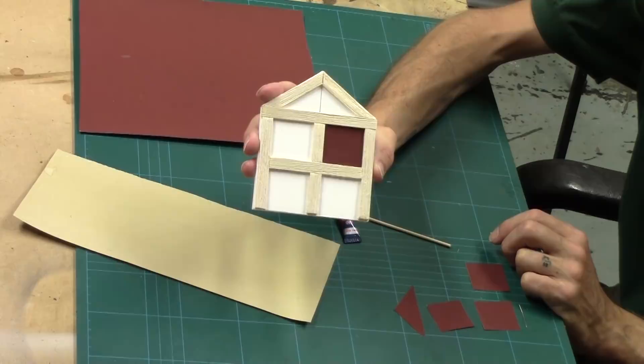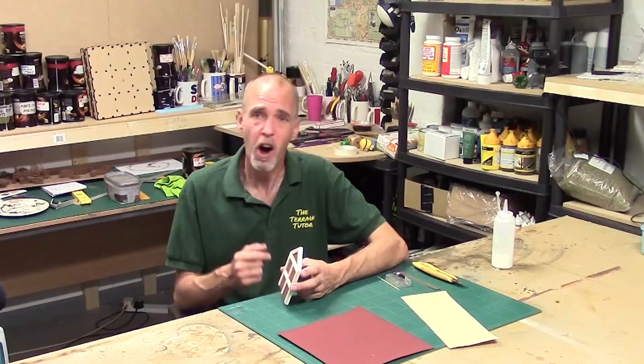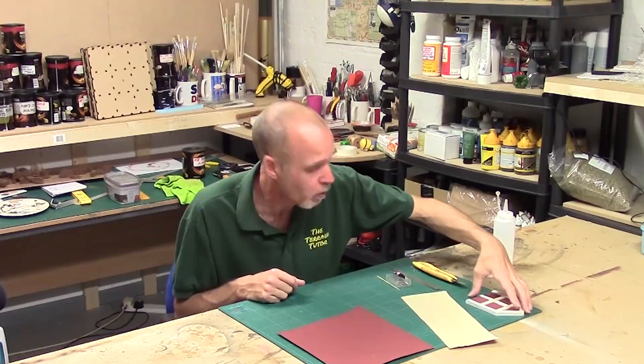And here it is — dead easy, took five minutes. That will take a lovely texture when you paint it up. It's a really simple technique but a really nice one to have in your pocket. Thanks to the Terraniacs, or one Terraniac in particular who shared that one. So that was sandpaper. Now we're going to look at one of my personal favourite techniques: filler. Let's crack on.